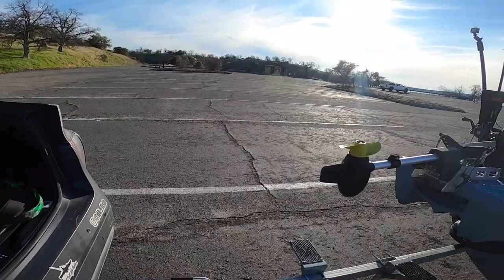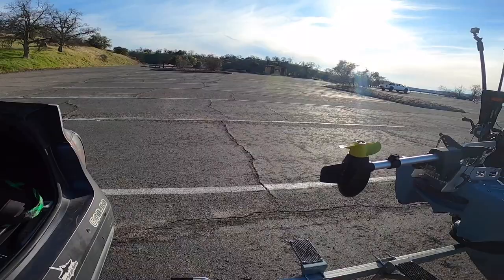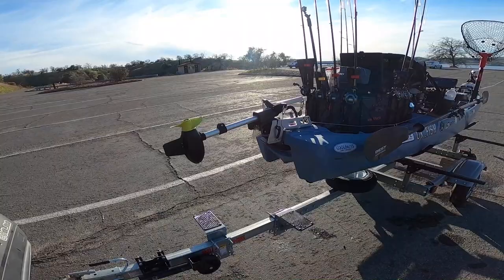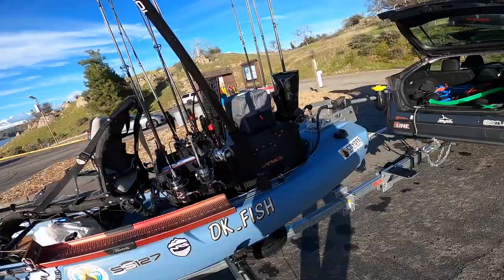Alright guys, so this is going to be my walkthrough of my 2023 Bonafide SS-127, and this is the steel color. We're going to start right from the bow and work our way back towards the stern.